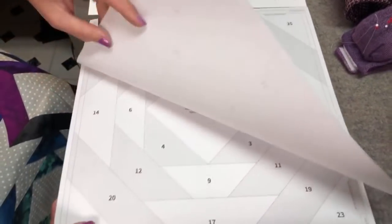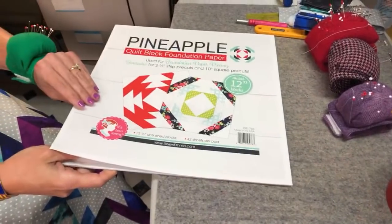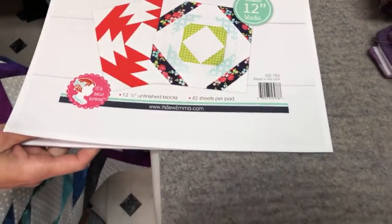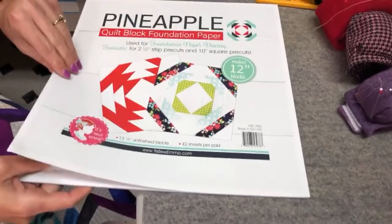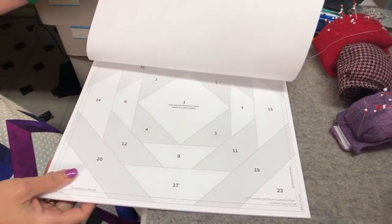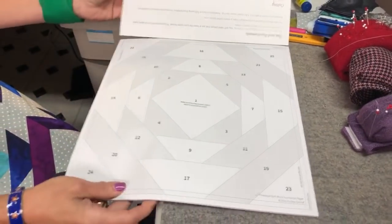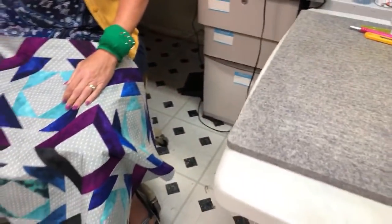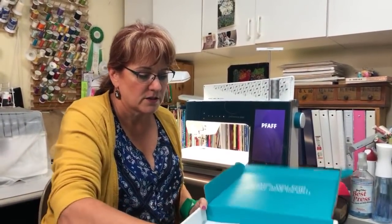With the It's Sew Emma pineapple pad, there are 42 sheets per pad. For the quilt I'm making I only needed 12, or 24 if you want to make it twice as big. They're all printed, the right size, a nice weight you can see through. The instructions for cutting are right there in the pad — take your time and cut everything you need.